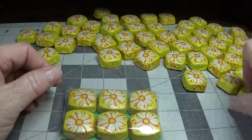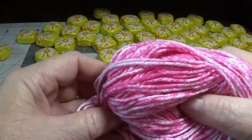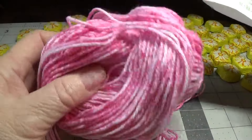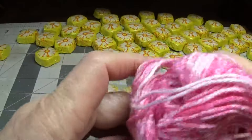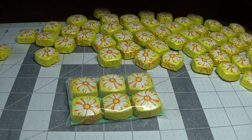You can use any type of cotton yarn. I bought this from Hobby Lobby and I always wait until the yarn is 30% off and then pick up the cotton yarn in different colors — they really come in handy. I'm going to cut about 17 inches of yarn.